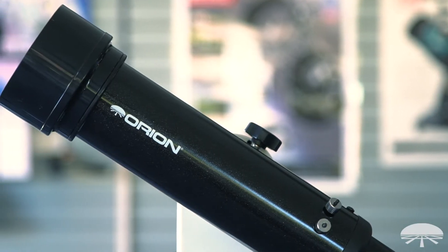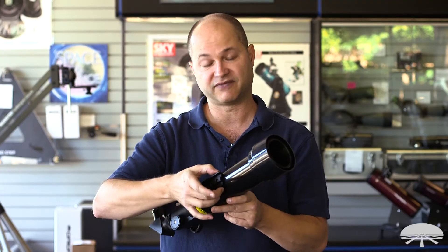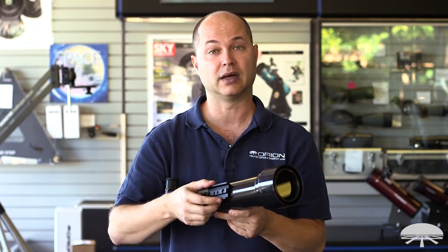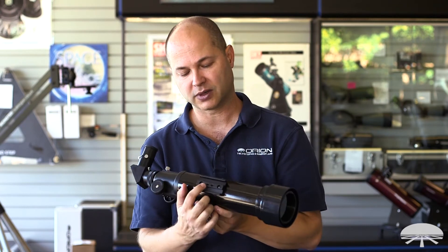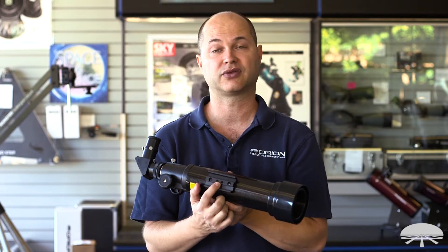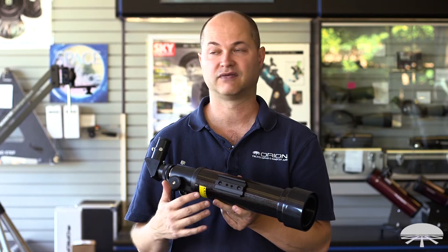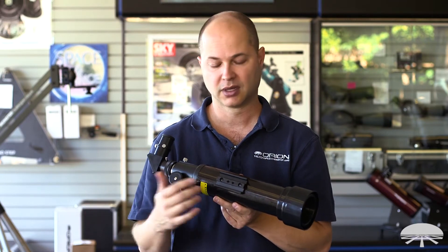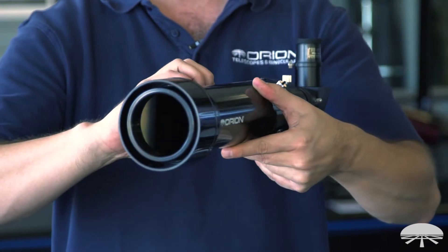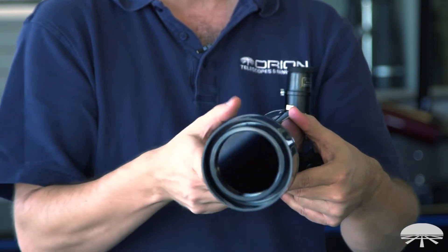For attaching the telescope to a tripod, you've got this narrow dovetail adapter on the bottom, and this is the Vixen style. So any mount that's capable of attaching a Vixen rail will work with this. Also, in the middle of the Vixen dovetail bar are two standard 1/4-20 threaded holes. So any photo tripod for a camera or a spotting scope will attach here, so you can attach the telescope this way, or mount it onto an equatorial mount or alt-azimuth mount that uses a Vixen rail.